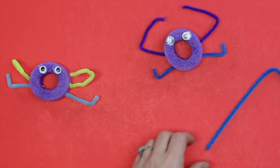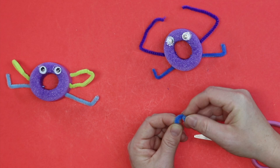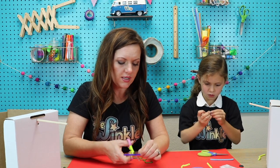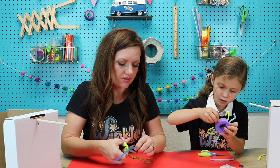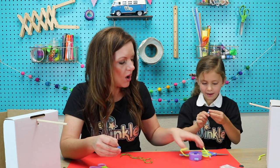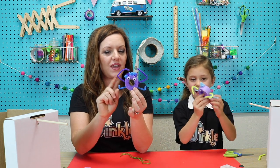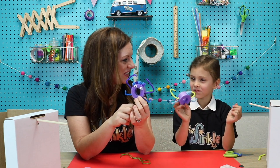That's really good, Juliet! Now with any pipe cleaner pieces you have left, you can go ahead and make some hair if you want — squiggly hair, straight hair, a mohawk, whatever you want to do. It's your imagination and it's your project. I think it's really fun when everybody's project turns out a little bit different. I'm doing mine in a bun — like a ballerina! We have our person all set up with the legs, the long arms, and the hair.